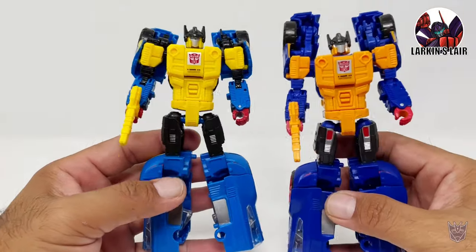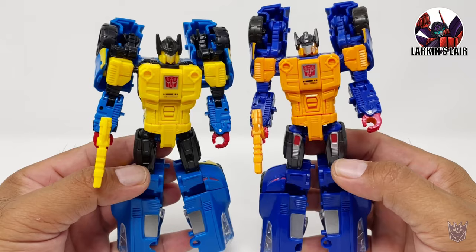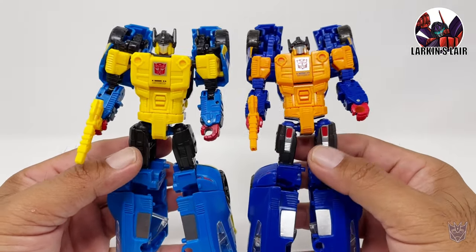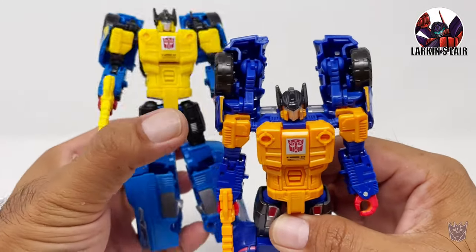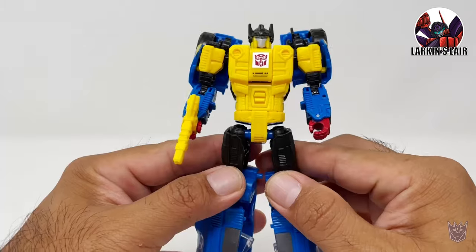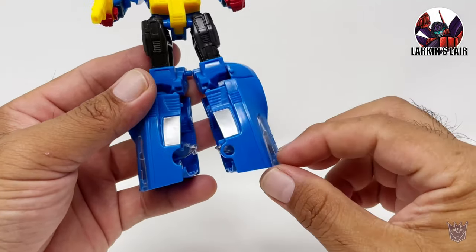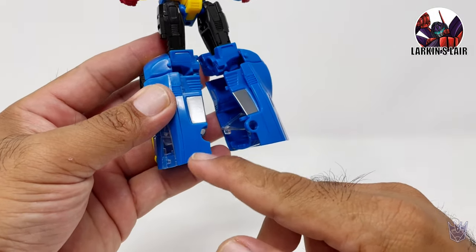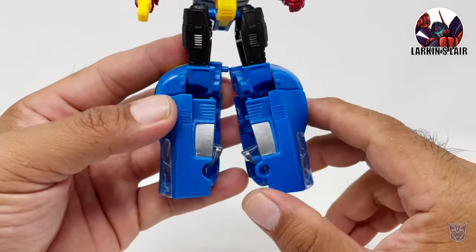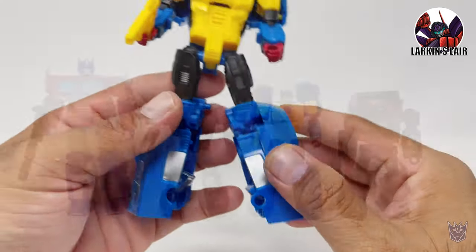For some comparison with the Prime Wars Trilogy version — you can see pretty much the same in paint apps except he does have paint apps on the thighs and here as well. Taking a closer look at Punch again, he'll have the same articulation as Counterpunch. No ankle tilt — would have been nice if they put some sort of piece here to represent the toe. He doesn't have any toes in this form; he kind of does on this side but not on the other.